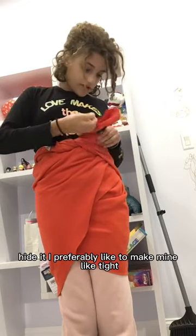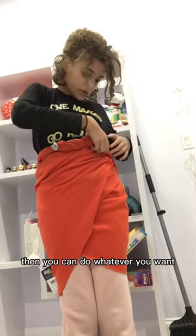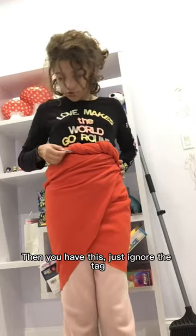Then just put it. I preferably like to make mine tight, you can do whatever you want. Then you have this — just three more times.